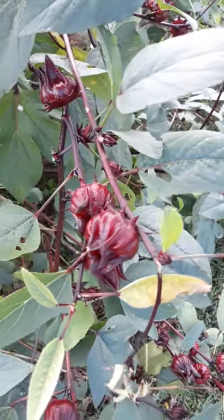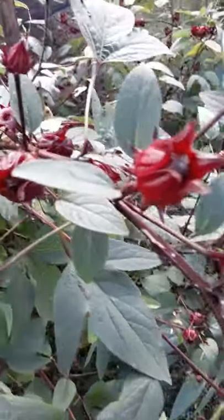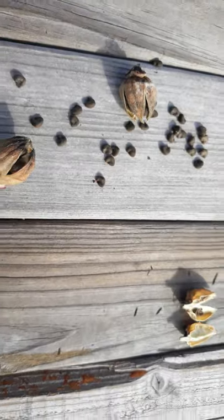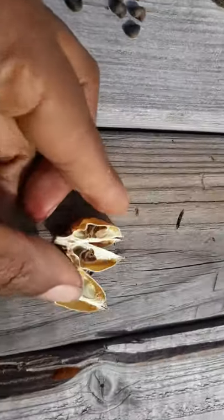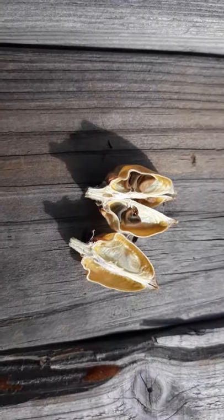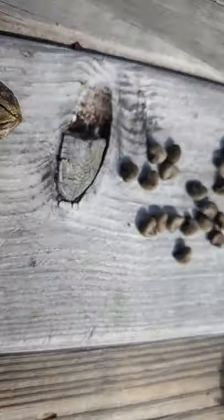If you can, leave some on the trees so they can really come to full maturity. I'm going to show you the difference between seeds harvested when not fully mature versus when they are mature. This is an example of a pod that was reaped earlier before it was fully mature. As you can see, the seeds tend to be thin and sometimes appear sunken, and the germination rate is almost 25% — definitely not the best.